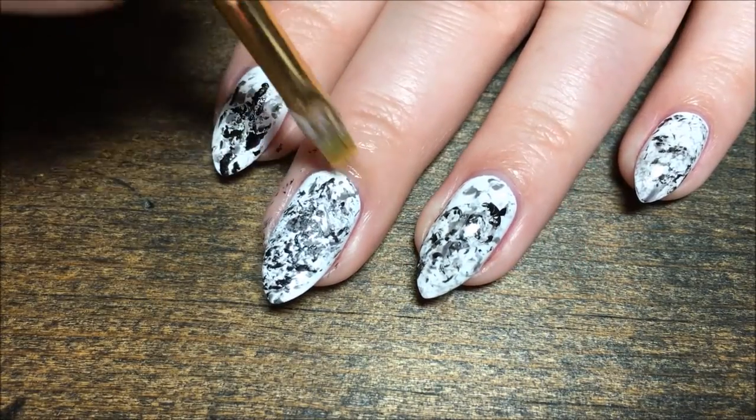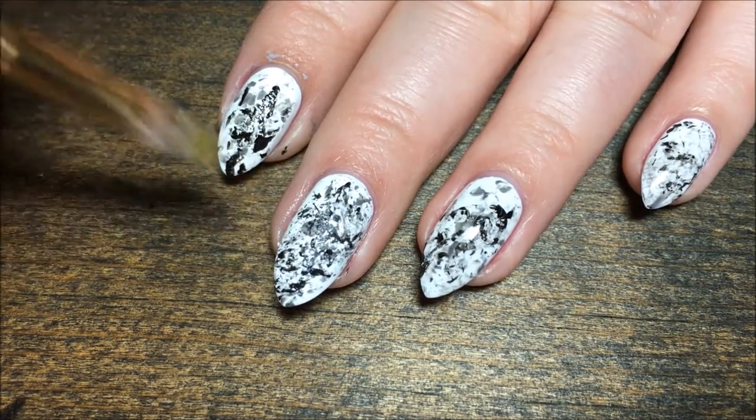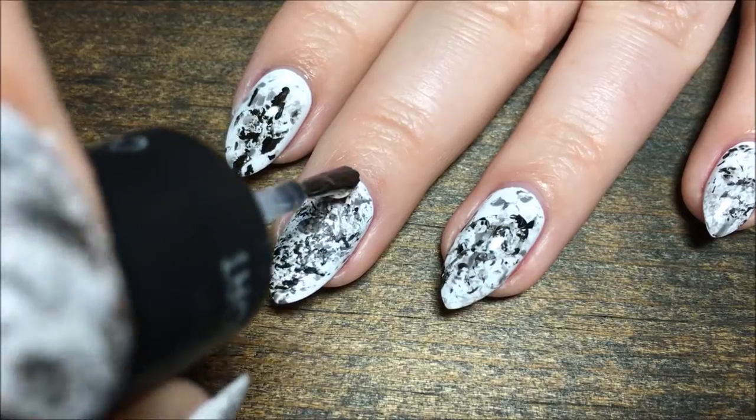Then use a small brush with acetone to clean up any polish you might have got on the skin. And finish everything off with your favorite top coat — I use Salon Perfect.